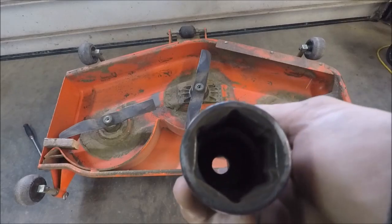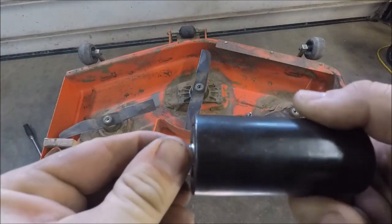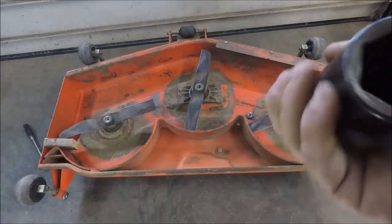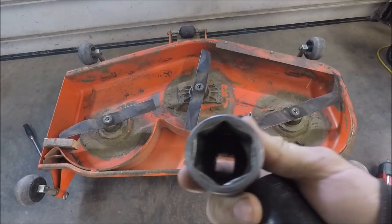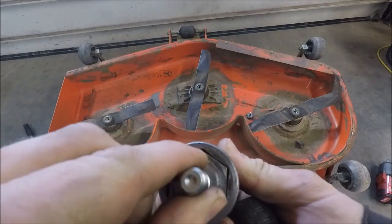This is the 30mm socket — you can see how the bolt fits in it. This is the inch and 3/16; you can see how the bolt fits in it. It's just barely loose in there.